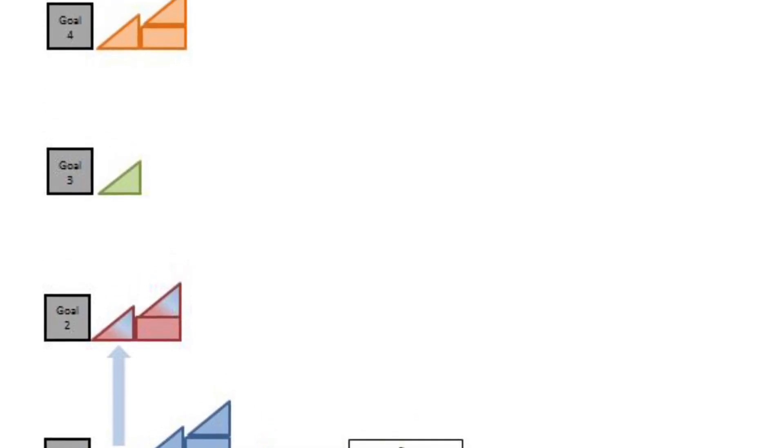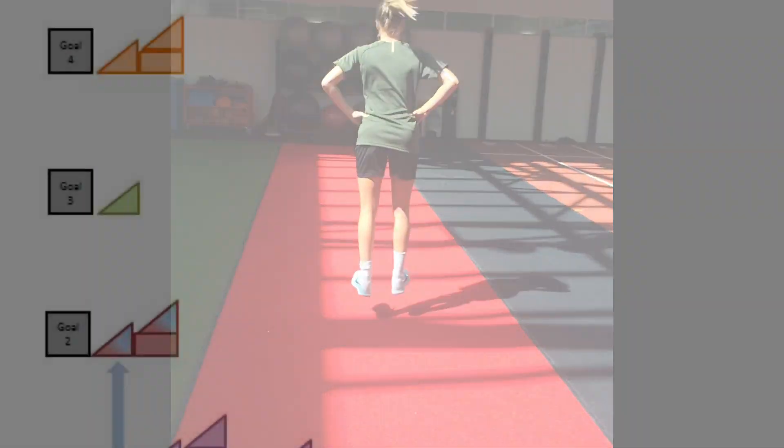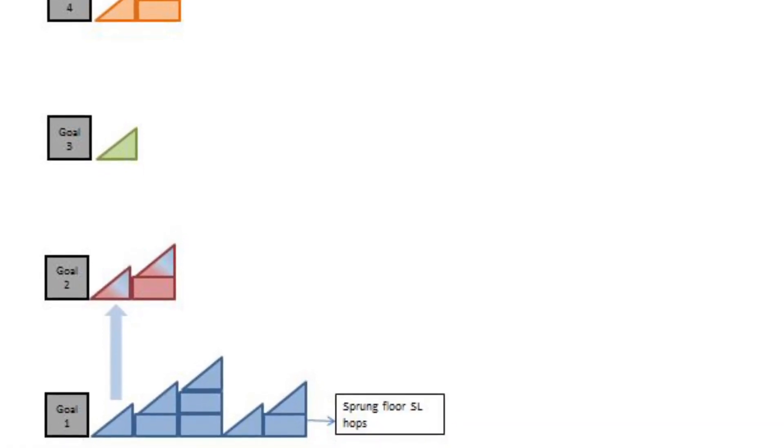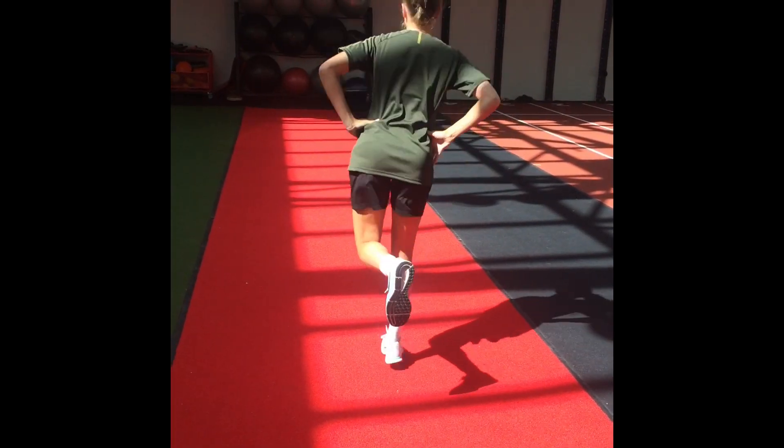Plantar flexion progressions increase in demand with a new exercise on a sprung floor. The recoil provided by the floor is the difference between this being in goal 1 versus goal 4, which is rate of force development. Double leg then progresses into single leg with this exercise.